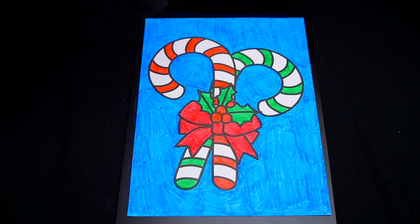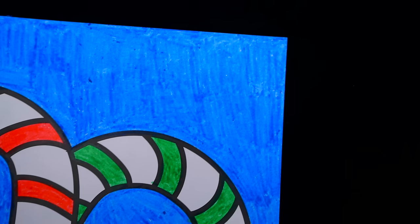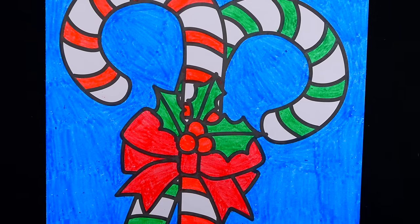Okay, I'm all finished. Wow, this picture turned out so pretty. I love all the yummy details of the candy canes. These are some scrumptious Christmas treats.